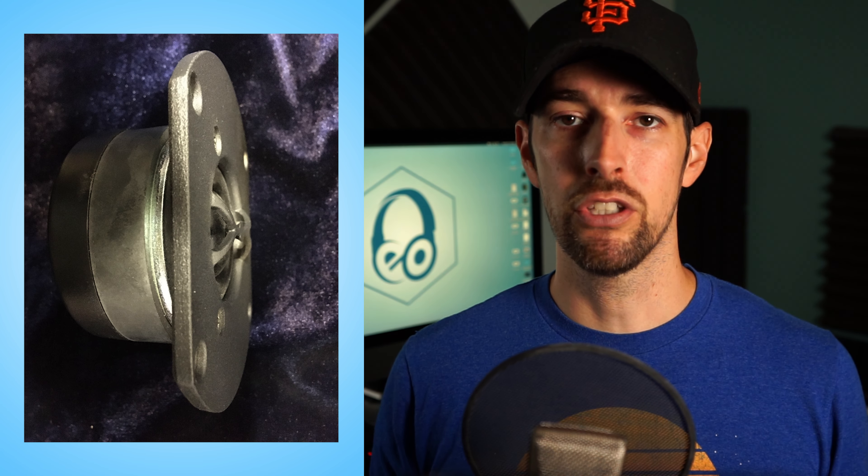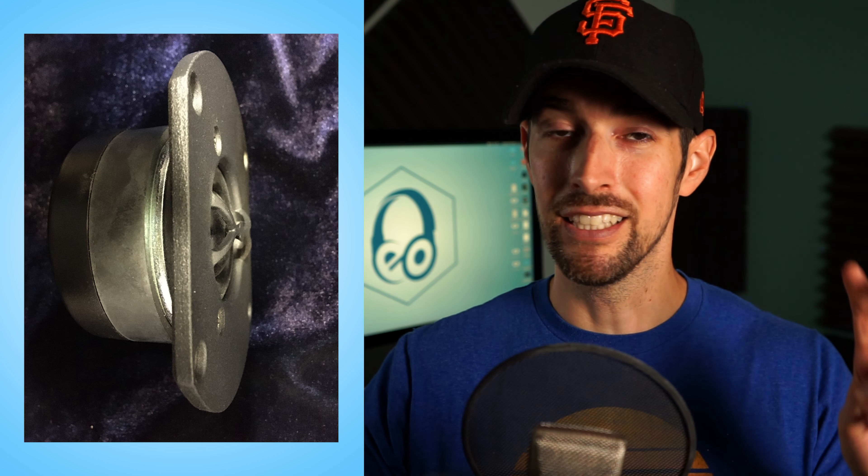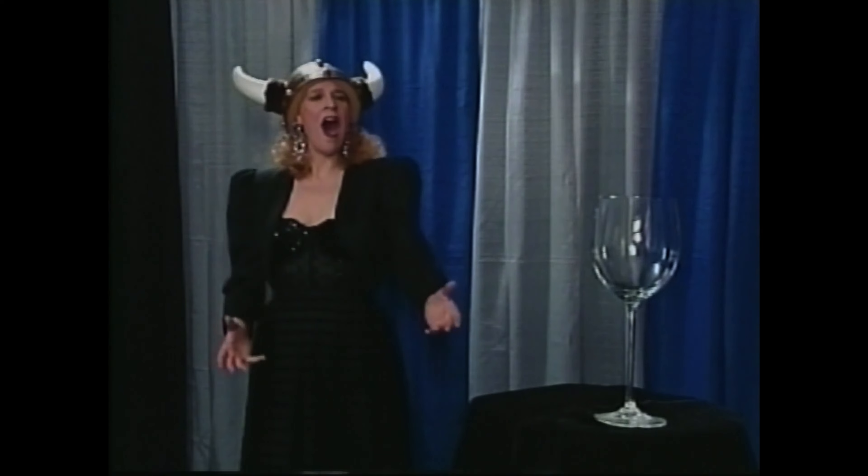But you might be asking yourself, why is the Varus line more expensive? Well, first of all, the tweeters in the Novus line are silk dome — the kind that you'll find most commonly in a lot of speakers. But even with that being said, Aperion still builds their own custom silk dome tweeters, so it's not just some run-of-the-mill tweeter being used by six other brands too.